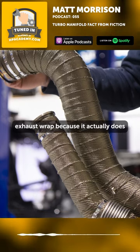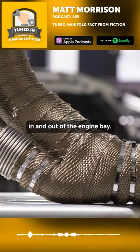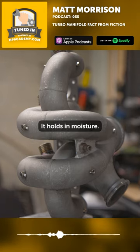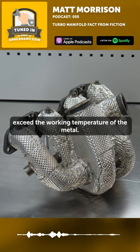Exhaust wrap does a really good job of keeping heat in and out of the engine bay. The issue with it, though, is it's really hard on the metal. It holds in moisture and can actually, during certain conditions, exceed the working temperature of the metal.